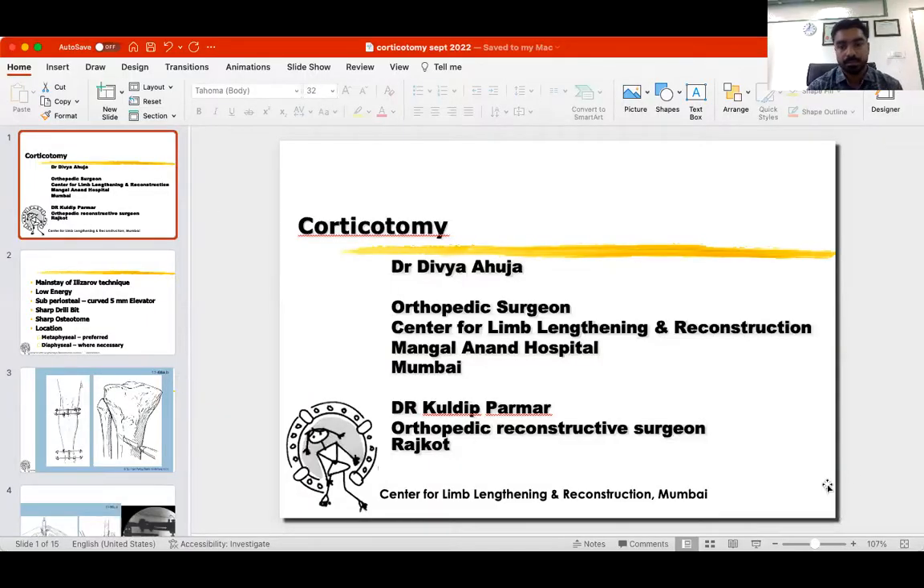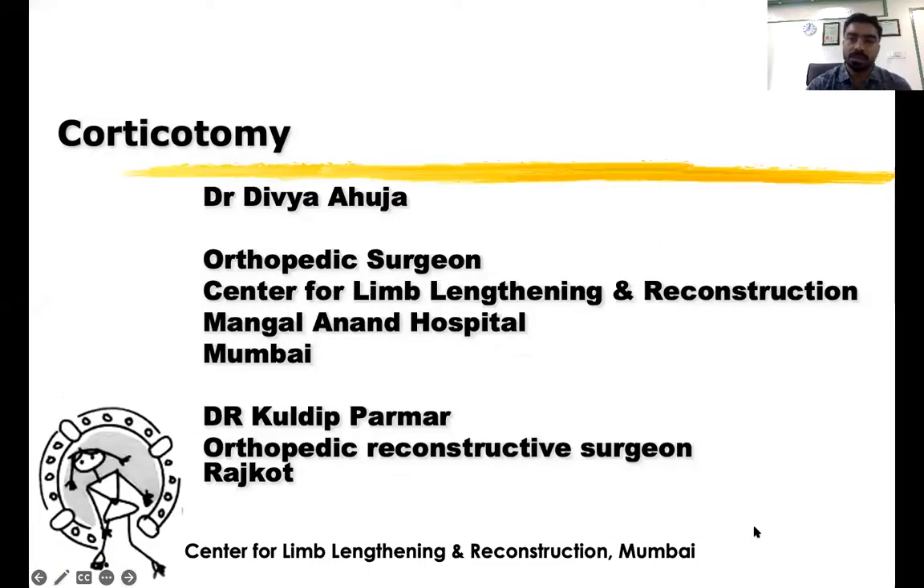I'll be speaking on corticotomy, which is a basic and initiative correction technique. This presentation was made by Dr. Divya. I'm just refreshing and editing something which will be helpful for new orthobots.